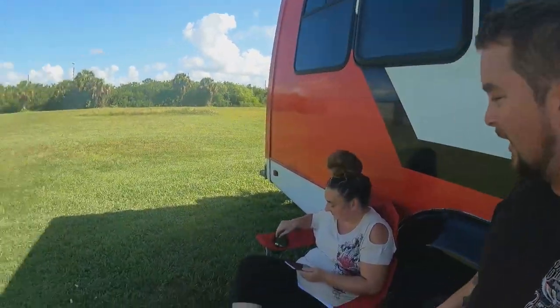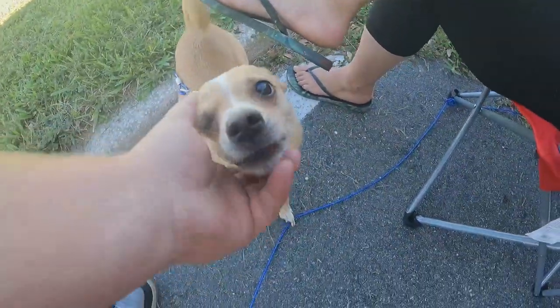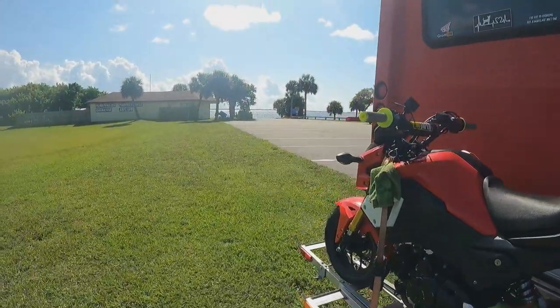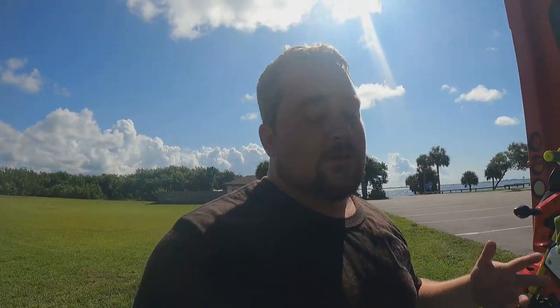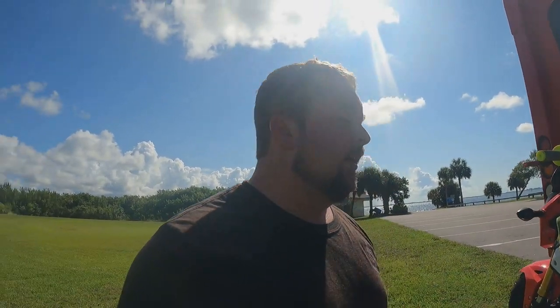Good morning from outside the bus! We're over here at this park that we like, mainly because of the scenery — you get a nice breeze, the water is beautiful, the sun is glistening off of it. The other reason I really like it is because I can pretty much, within reason, do whatever I need to do on the bus, near the bus, outside the bus, without anybody saying anything or bothering me.